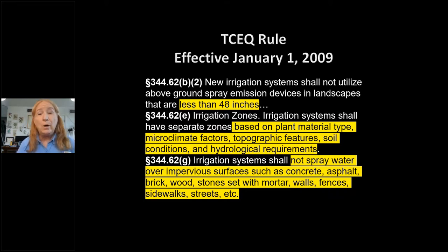Irrigation systems should also be designed with separate zones to match plant water requirements and microclimatic factors — like shade from a fence or house, north-facing exposures with no direct sunlight, topographic features like slope, soil conditions, and hydraulic requirements. Ideally the irrigator and landscaper work together, hopefully from the same company.